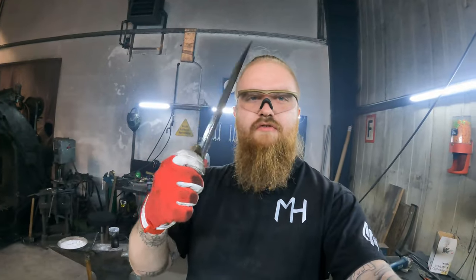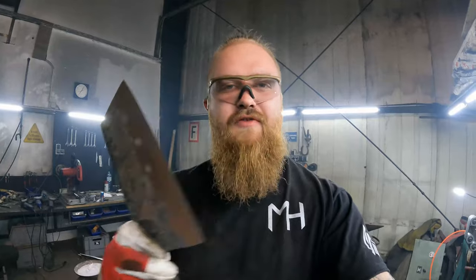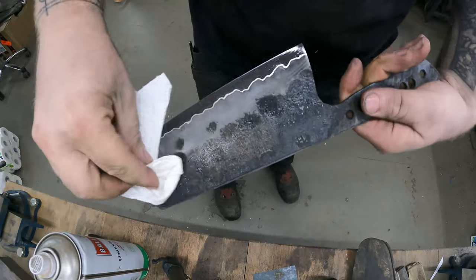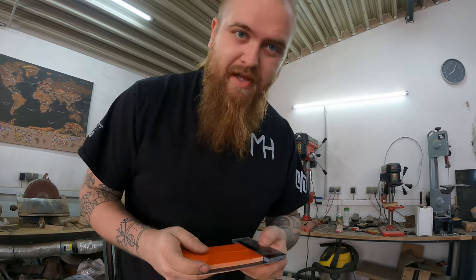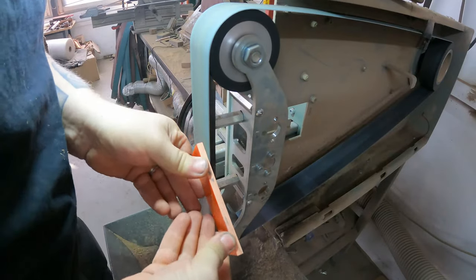The grinding is now finally finished and this is a beast — I really like it. Now it's time to get the handle material, glue up the handle material, and then finish this very nicely. The pattern looks freaking amazing. For the handle on the cleaver I want to do a mixture of orange and black G10, because I'm a big fan of black and orange — not the TV series.